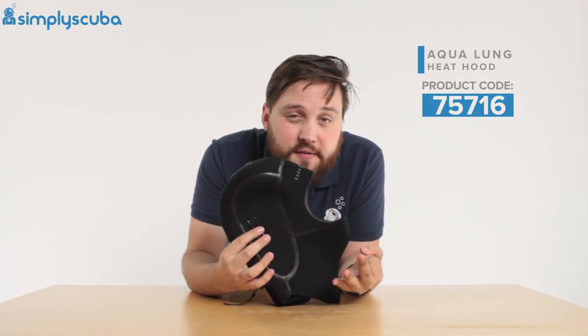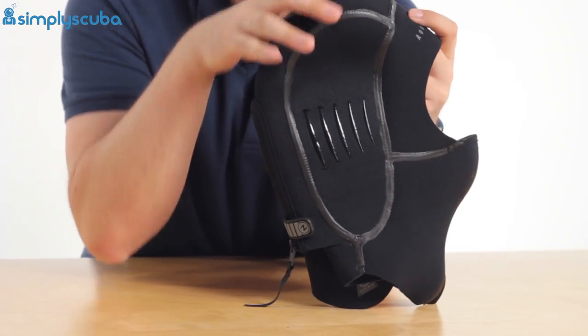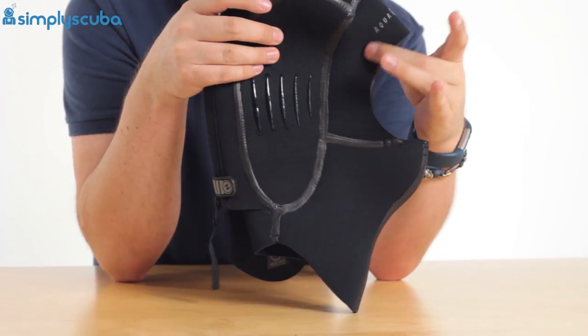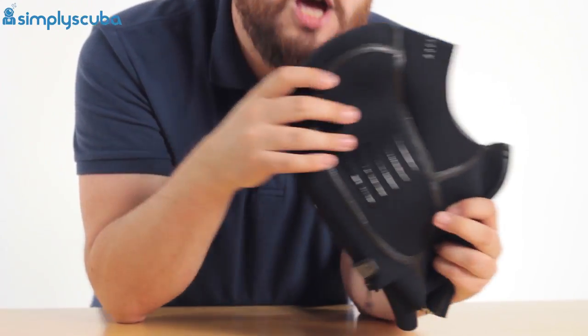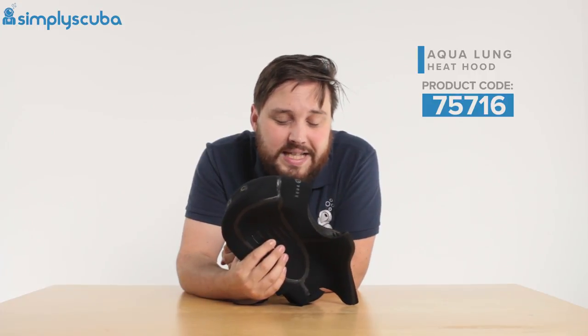This hood is made out of three different types of neoprene. You've got thick 7mm neoprene over the back of your head and the sides, 5mm over the face section, and then around your neck and under your chin it's just 3mm so you get plenty of flexibility. You're not going to get that usual jaw fatigue from a thick chunky hood either.